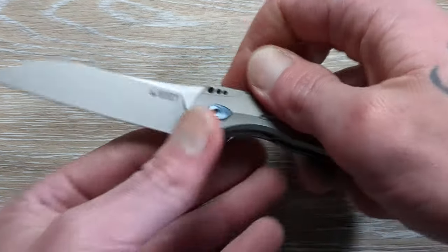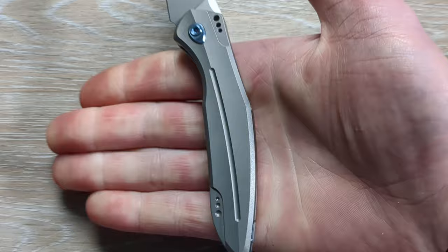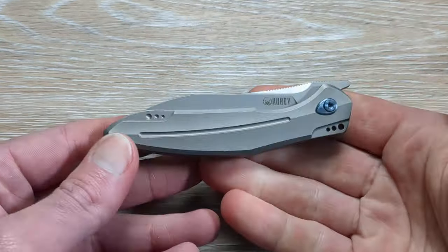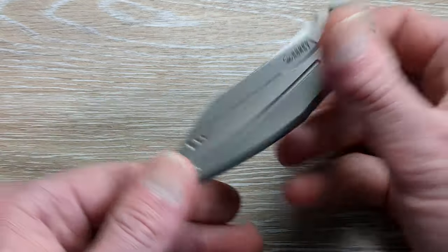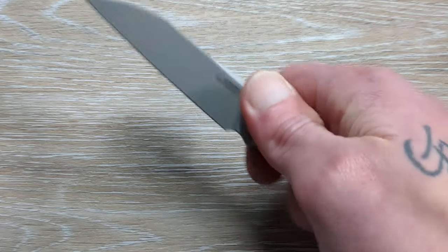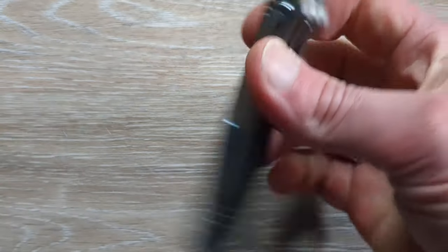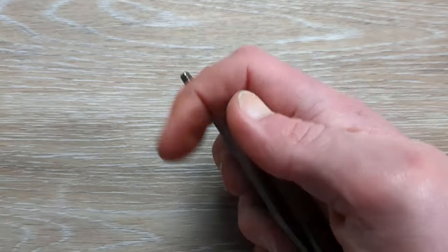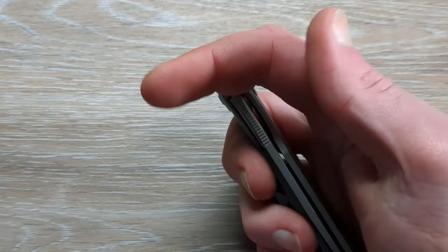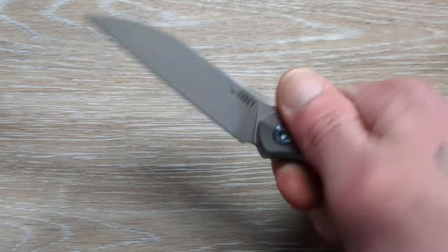It looks smaller in the photos and even maybe here on video than it really is. This is more of a gent-style carry — nice and clean and streamlined. I'm a huge fan of Kubi. I'll have this linked down below through their website if it's available there. If the sale isn't going on on their website as well, then I won't link it, but I always have Kubi links in the description. Through the Amazon website it's 90-something bucks — that's a very, very fine price tag for what you're getting here.